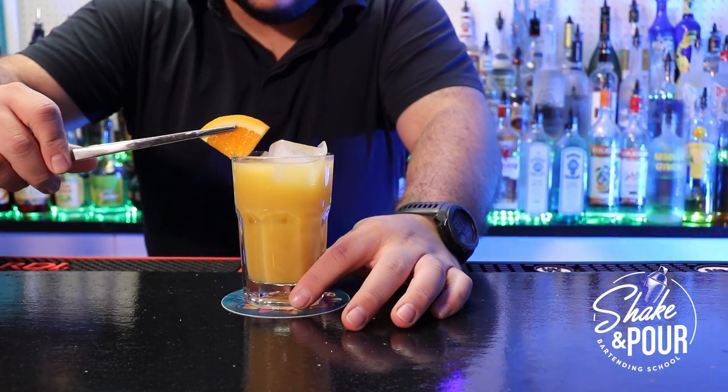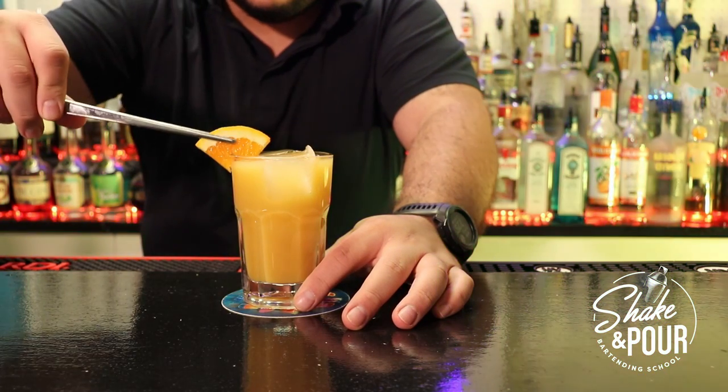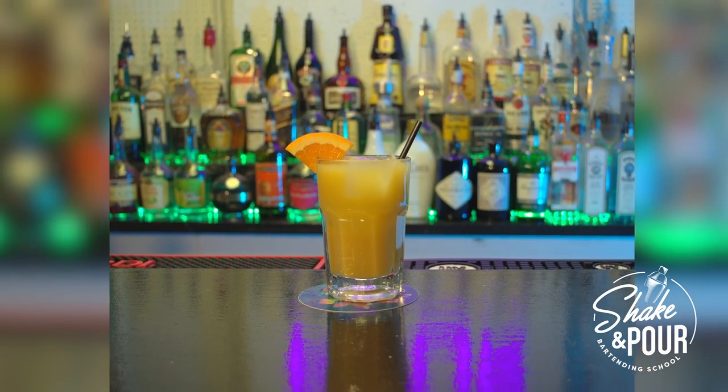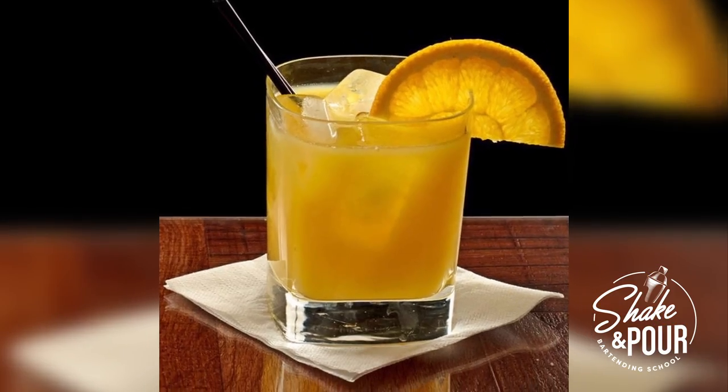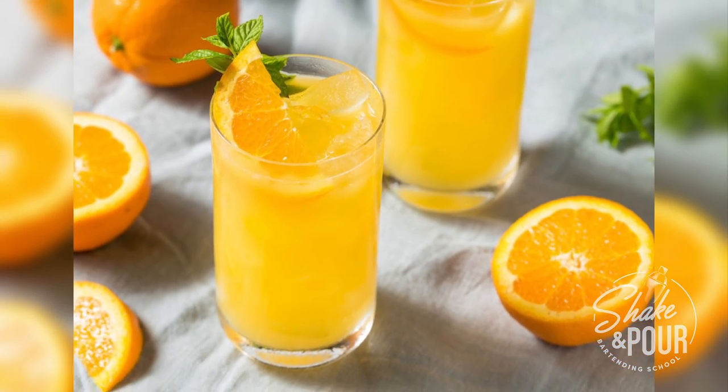There's our beautiful triangle, and then we're going to put a straw on the opposite direction to create balance. Let me show you some examples of this nice and classic cocktail. Thank you, and I'll see you for the next video.